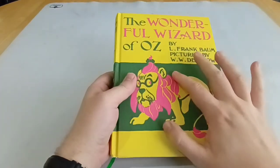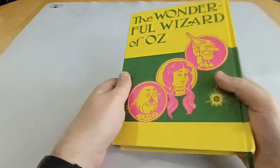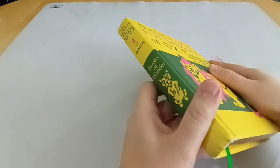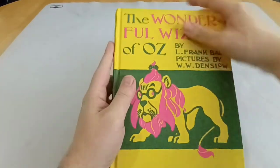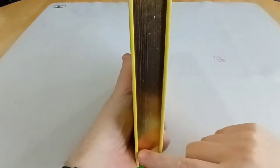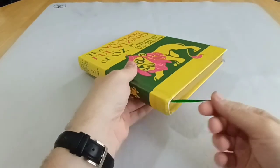It's got the original Denslow cover. Obviously, the original edition didn't have Books of Wonder on the spine. This is also a bit wider and taller than the first edition of Wizard of Oz, and originally didn't have the gold on the pages or the green bookmark ribbon.